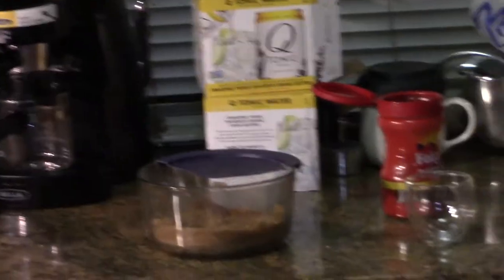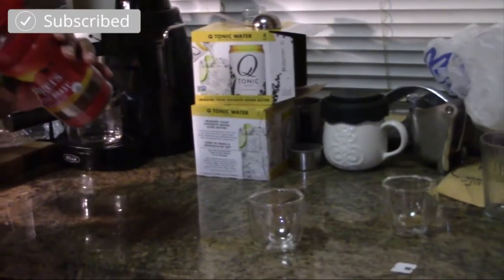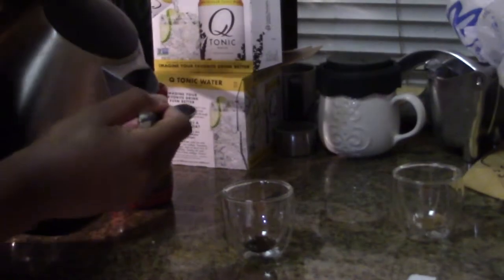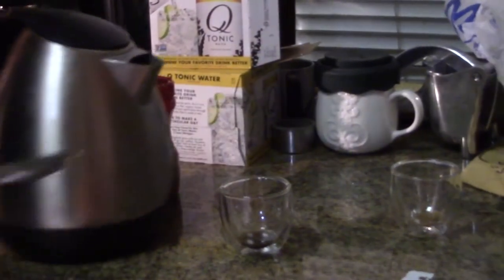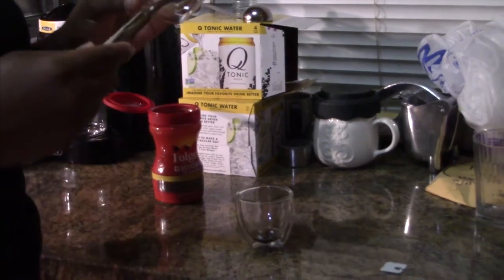Use this one for that. Now mix like your life depends on it — put the sugar in there. I melted the sugar, that's what I chose to do.